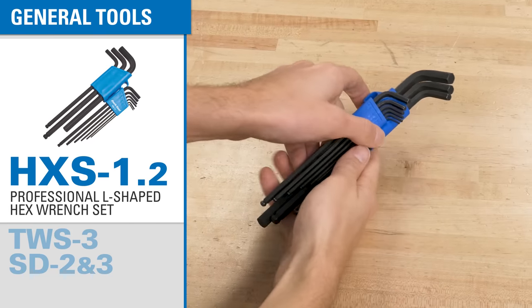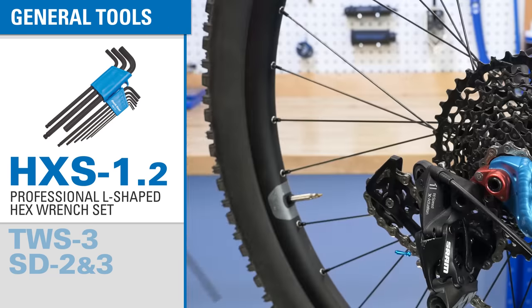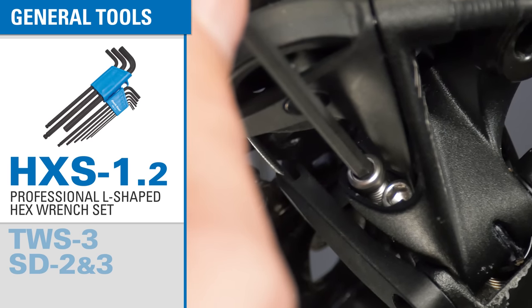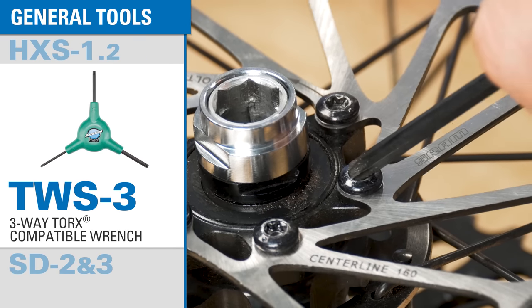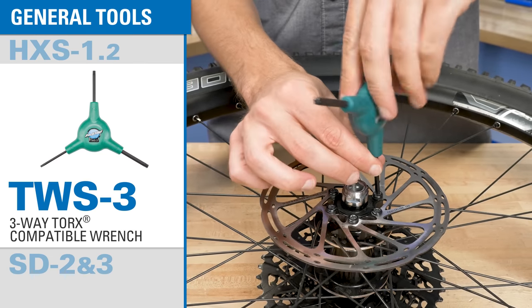To start, you get a full set of shop quality metric hex wrenches for the most common tool fittings found on a bike. These are L-shaped wrenches with a long reach ball end and a short arm for high torque applications. Something you see more and more are Torx fittings, so we've included a Torx compatible wrench in our classic ergonomic three-way design.